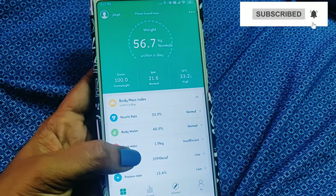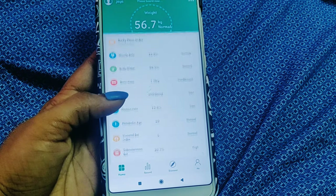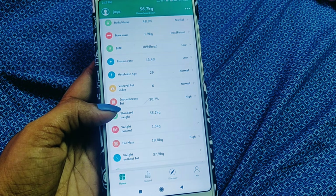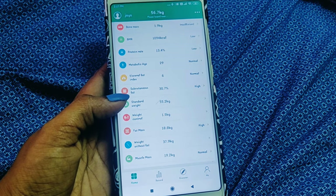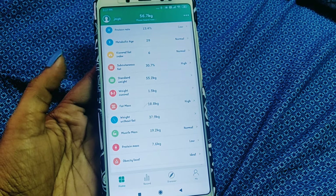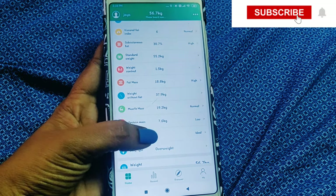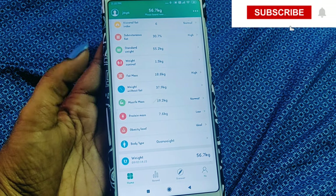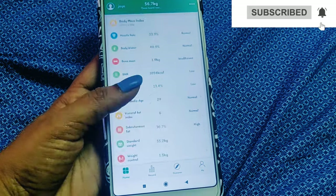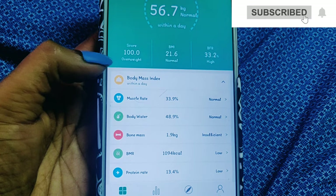We will confirm the details. We will see the muscle rate, body water — which is not normal — bone mass, BMR, protein rate, metabolic age, visceral fat index, standard weight, fat mass, waistline fat, and muscle mass. Weight is not fat. BMI is a normal score, and this is an overweight score.